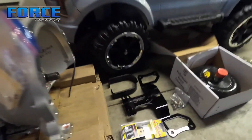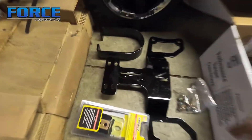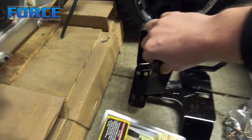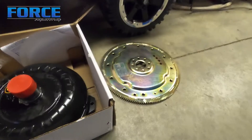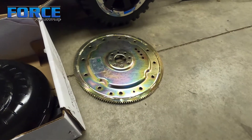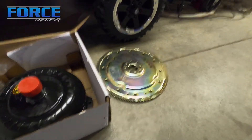We also got some JPC stuff. This is their Turbo 400 trans mount with the driveshaft tube integrated into it — this will bolt right in. I still need to pull the old driveshaft tube out of the car. We also have a PTC converter, and JPC sells this mod motor Turbo 400 SFI flex plate — or flex plate rather. So we've got all that stuff here.